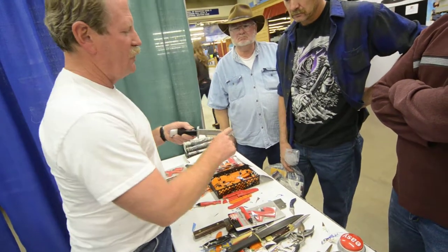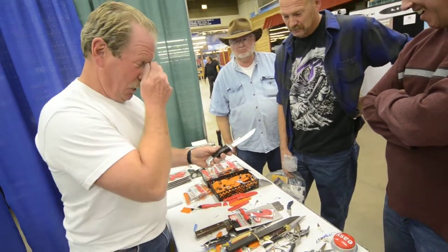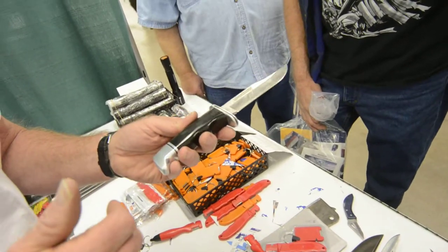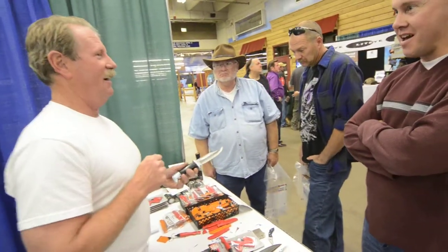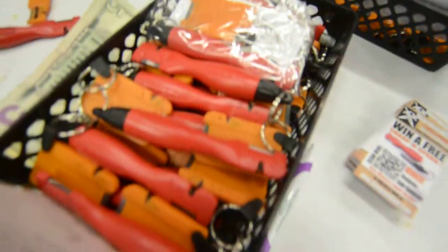I was actually scared I was going to break one of these days. Chuck Buck, whom I know, is going to get wind of my website and say 'we need to sponsor this guy.' They just work, they don't break. This is not a Buck knife — this is a fun knife.